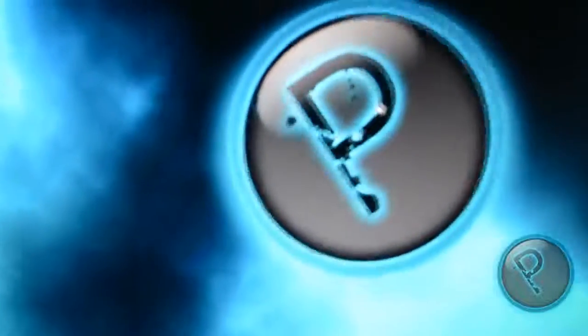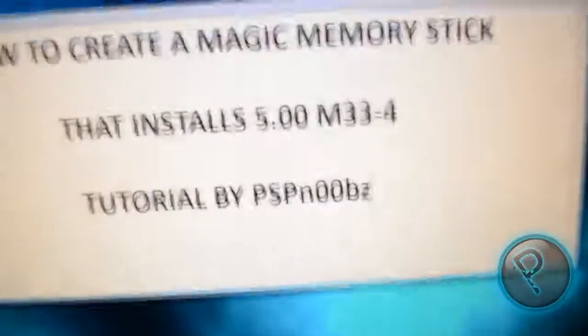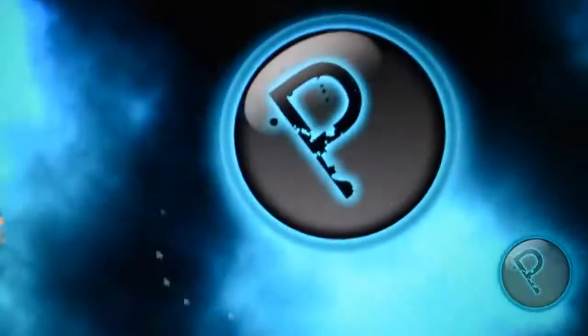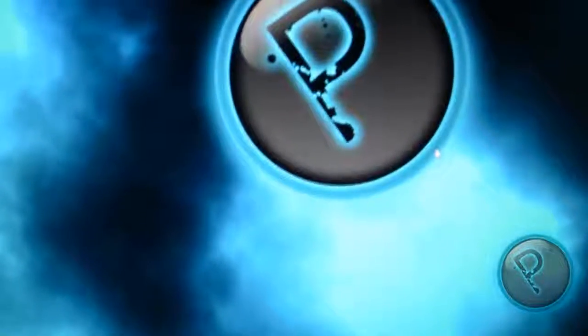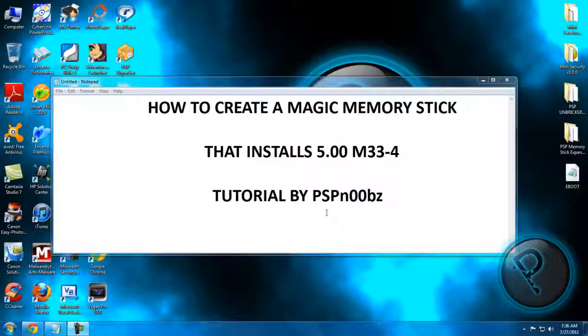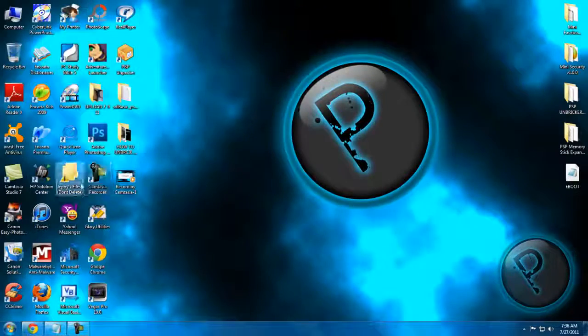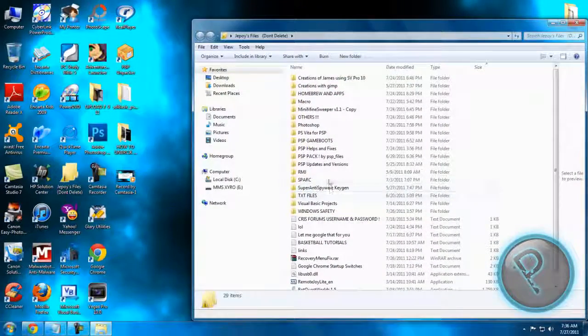Now you will need to download PSP Greater. The download link is in the description. Now I will switch to the computer. Now I'm in the computer — first you will need to download PSP Greater, and after that open it.